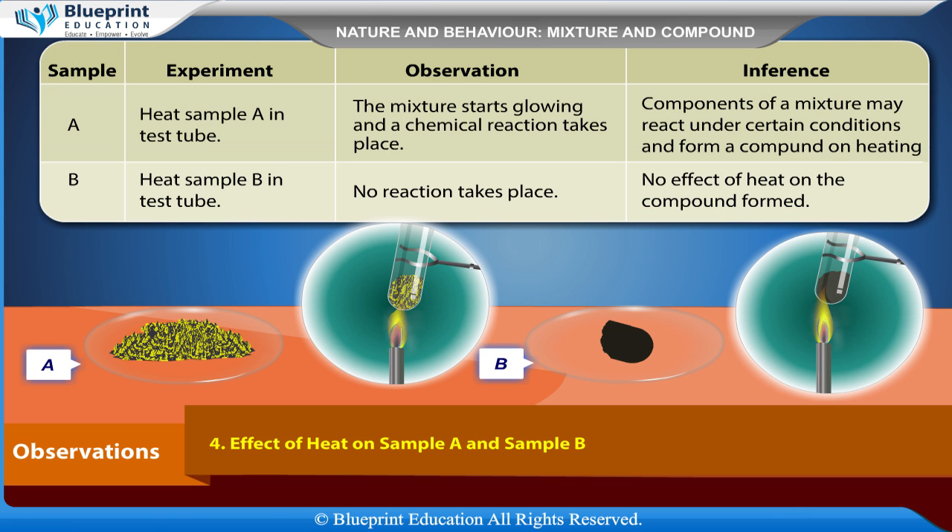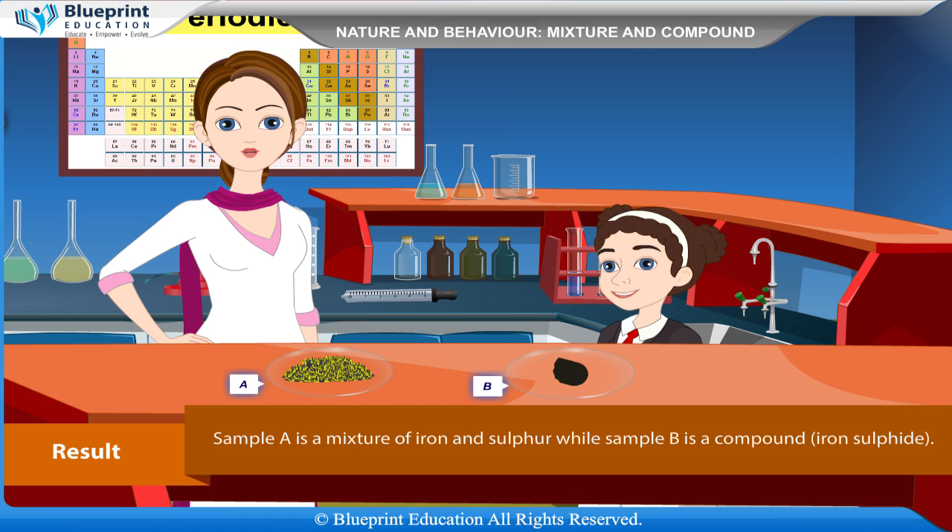Effect of heat on sample A and sample B: Heat sample A in a test tube — the mixture starts glowing and a chemical reaction takes place, inferring that components of a mixture may react under certain conditions and form a compound on heating. Heat sample B in a test tube — no reaction takes place, inferring there is no effect of heat on the compound formed. Result: Sample A is a mixture of iron and sulfur, while sample B is the compound iron sulfide.